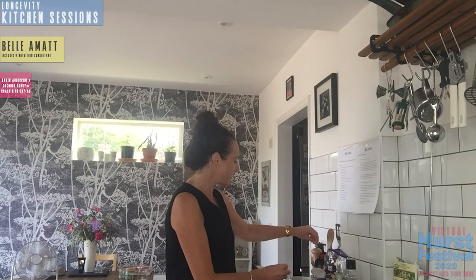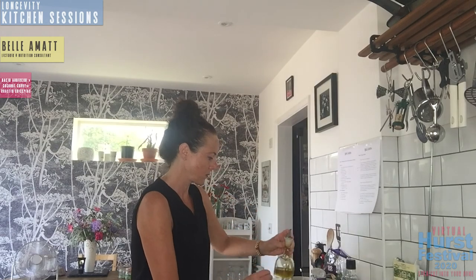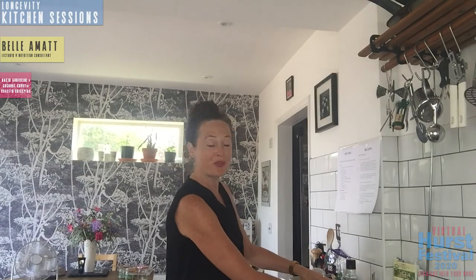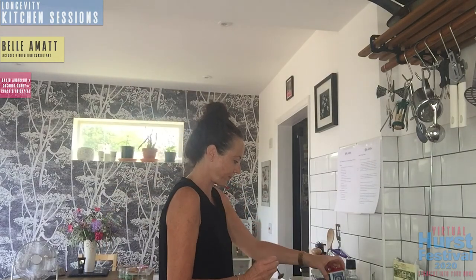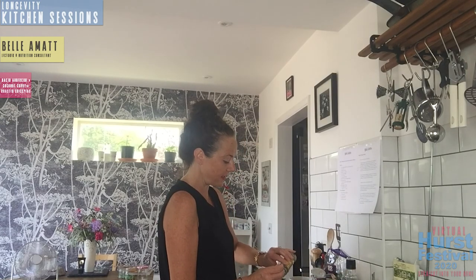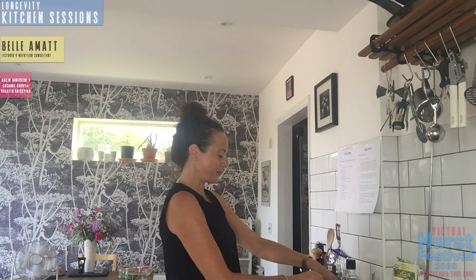I've got my utensils arranged here with lots of different spoons. I'm taking a teaspoon and a small bowl. We need a teaspoon of each: rapeseed oil, smoked paprika, coriander, and ground cumin. I'm taking another teaspoon because the first one's oily — one smoked paprika, one coriander, and one ground cumin. Blend those together. You can go a bit freestyle here — I'm never much into weights and measures.